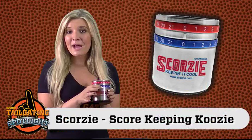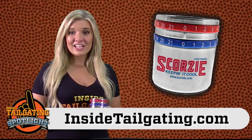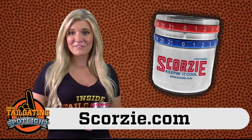The hardest part about it is remembering if you're on the blue team or the red team. So head on over to InsideTailgating.com or Scorzy.com to pick yourself up a new Scorzy or to find out more information.